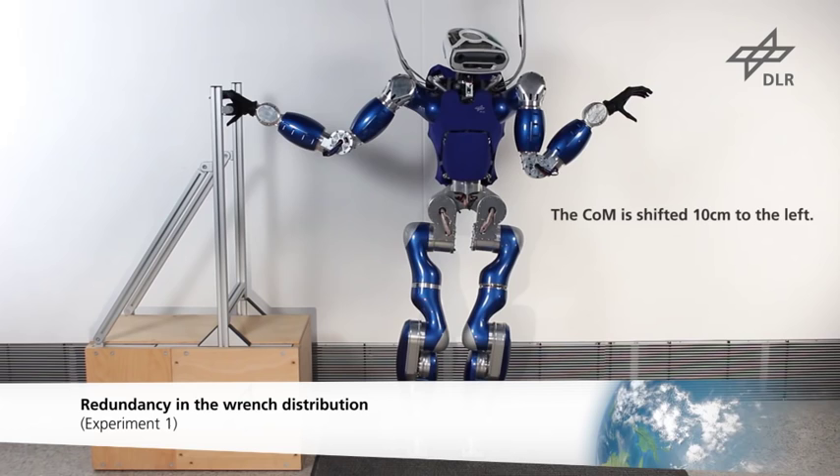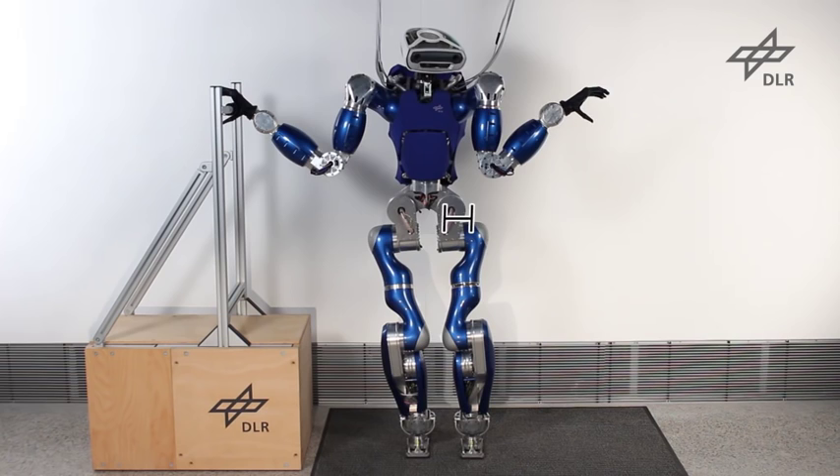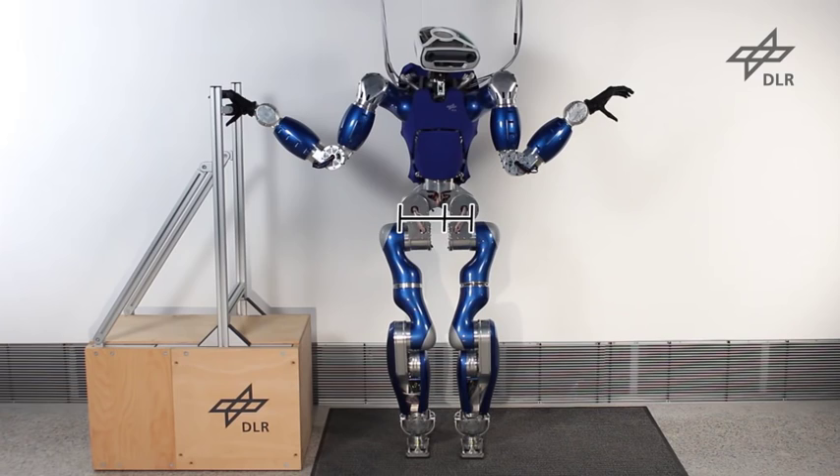The first experiment illustrates the redundancy in the distribution of wrenches required to recover balance. If the COM is shifted to the left, the robot can only use the feet for balancing, as the unilateral contact at the hand can only be used for pushing. If the COM is shifted to the right, the robot can also use the hand, which allows a larger COM shift in this direction.